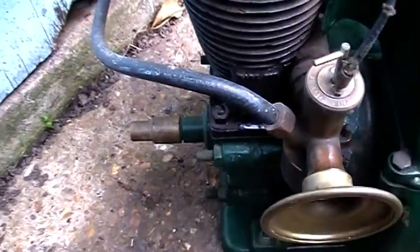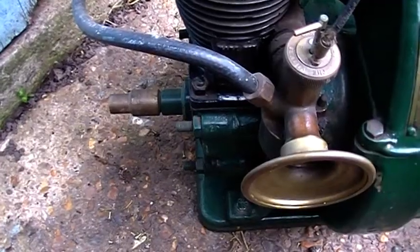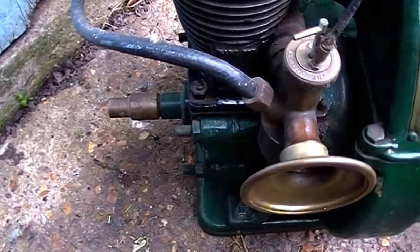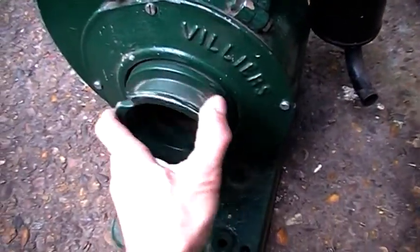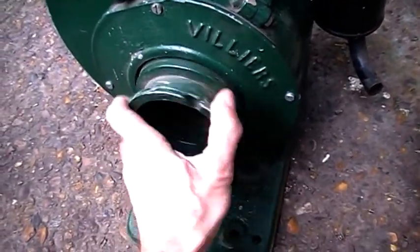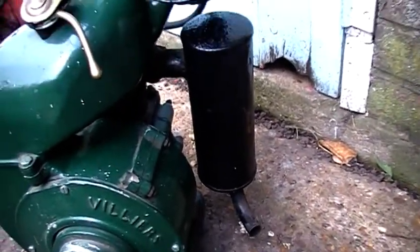I've got play on the crank bearings, up and down. That's something I think that should be addressed. But other than that, I'm pleased with it. It seems it's got compression there. Exhaust, nice and solid.